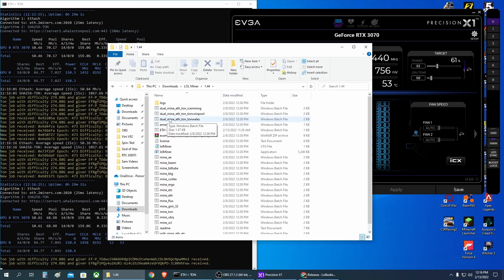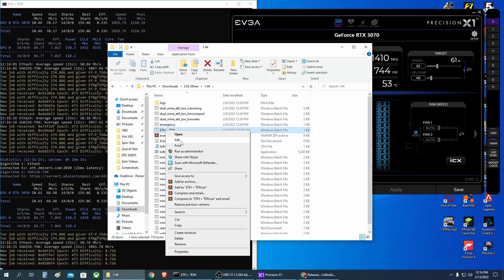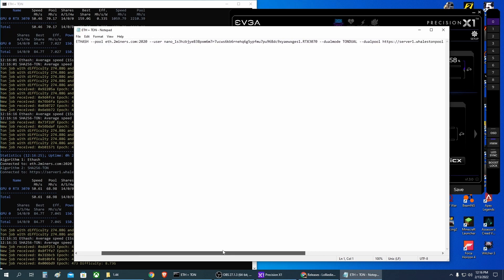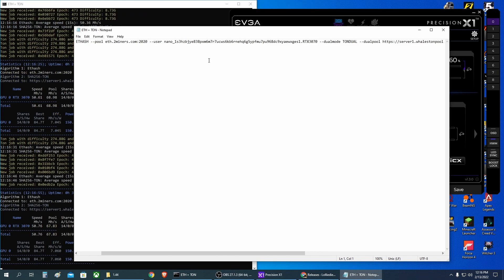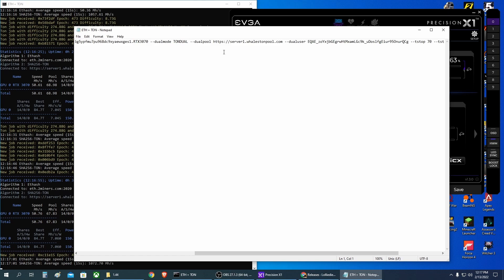What I've done is make a copy of the batch file and named it 'ETH plus TON'. You right-click the file and select Edit, then paste in the mining string. Don't pay attention to the NANO address I have here — I'm mining NANO because you can get it without any fees — but normally you need your Ethereum address, the name of your rig, the dual pool string, and your TON address.